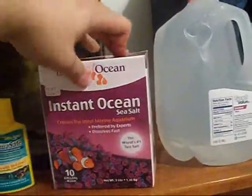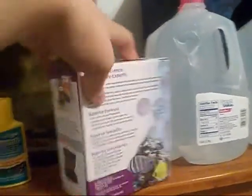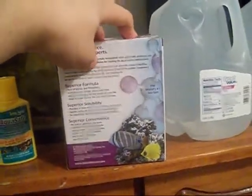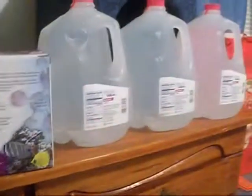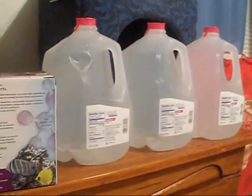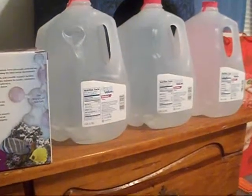If you've got Instant Ocean, it used to be half a cup per gallon but now it's a cup per gallon with this salt. Read the box directions — it might be that way with all salts now, but the last two boxes I've gotten have been like that. I'm going to pour the water and show you that part. That's all for today — May 14, 2014. Thank you.